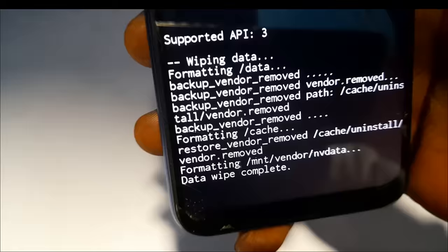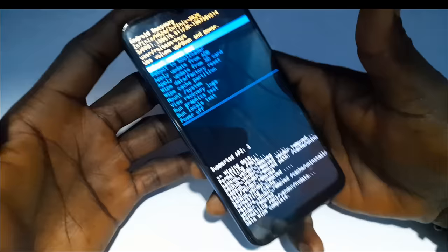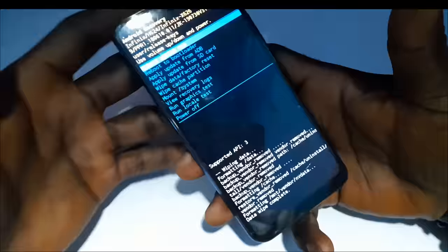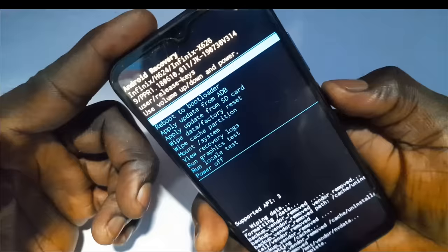Data wipe complete. Now what we need to do is restart the phone. Upon restarting we'll set up the phone and the PIN will no longer be there. Click the power button to reboot the phone.